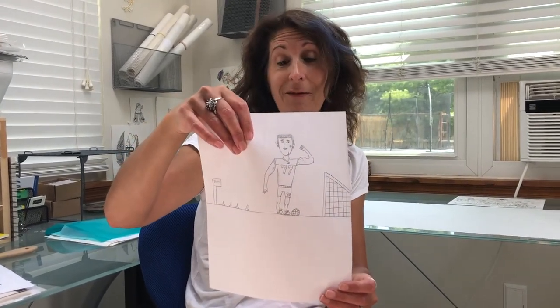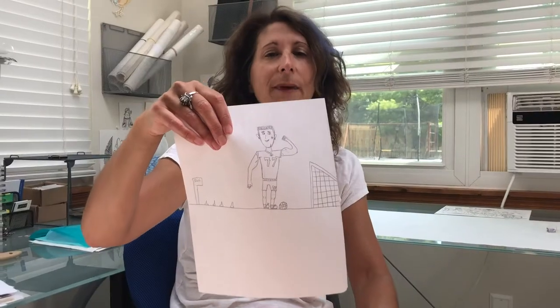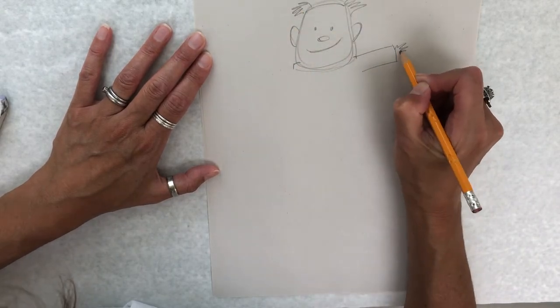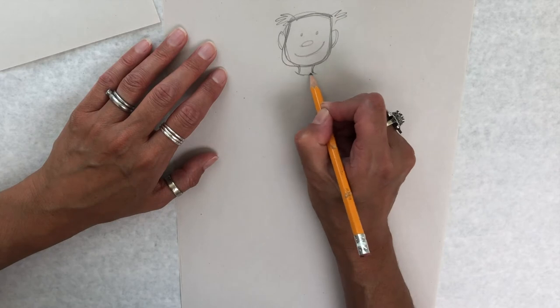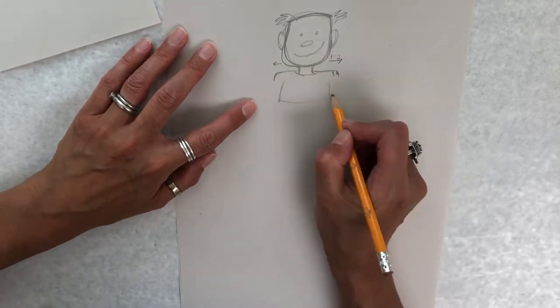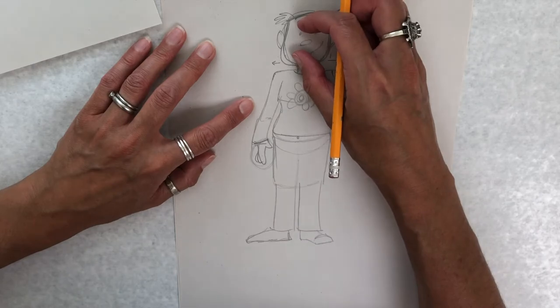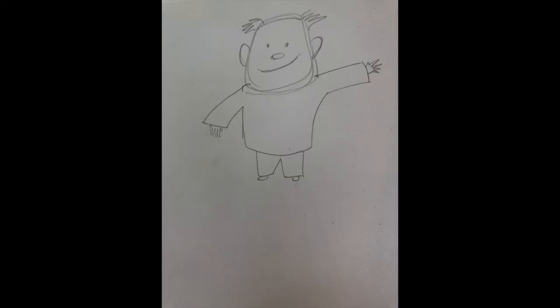This next segment is on proportion, which is so important for your characters. A young friend of mine loaned this to me so I could help illustrate what's going on with the big head, the tiny hands, and the very small tiny bit of legs connected. Let's make sure we don't make this mistake ourselves. Don't ignore proportion — make sure that your hands, your feet, and your legs are the proper size in proportion to your head.